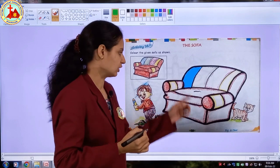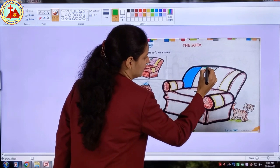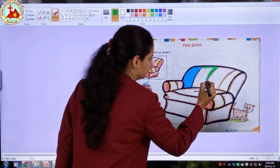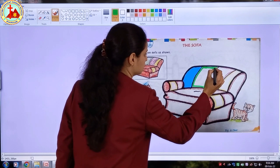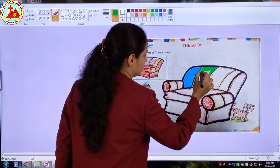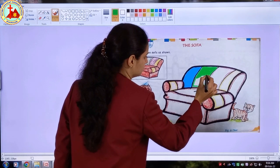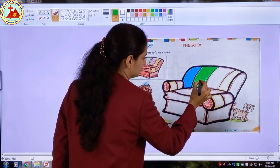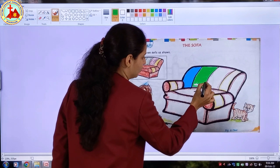Now we have finished blue color. We will take green color. The next part is with green color. Take green color and first do the border. Once border is finished we have to start coloring inside, fill the color inside. After finishing the coloring, see that there are no white patches.